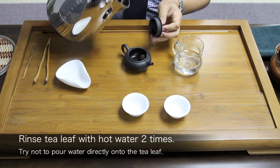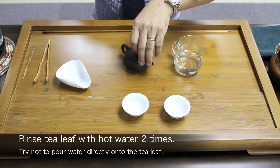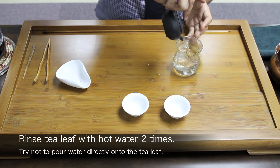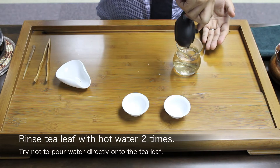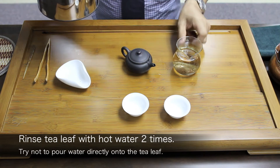This is to prevent the tea leaf from breaking down. So now I pour. The rinsing process is carried out not because the tea leaf is dirty or smelly — through rinsing, I would like to warm up the tea leaf and open it up. I do the same process twice.